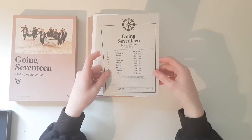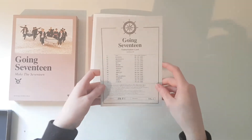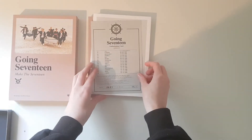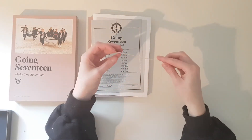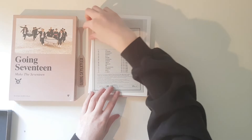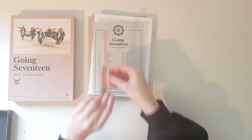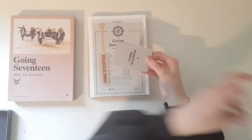And here are the lyric papers. And here is this card with their birthdays. And I got the Going 17 paddleboard.